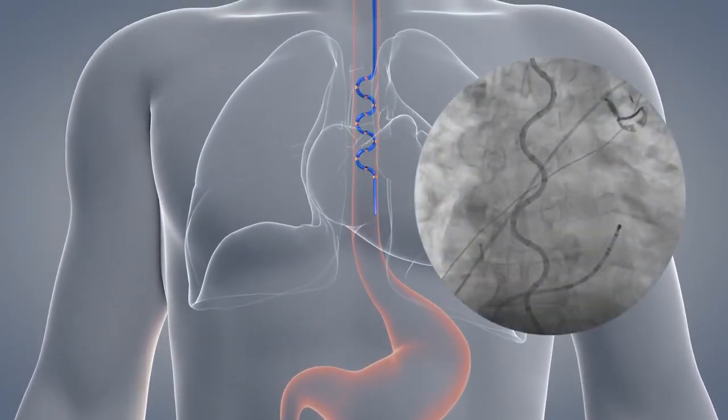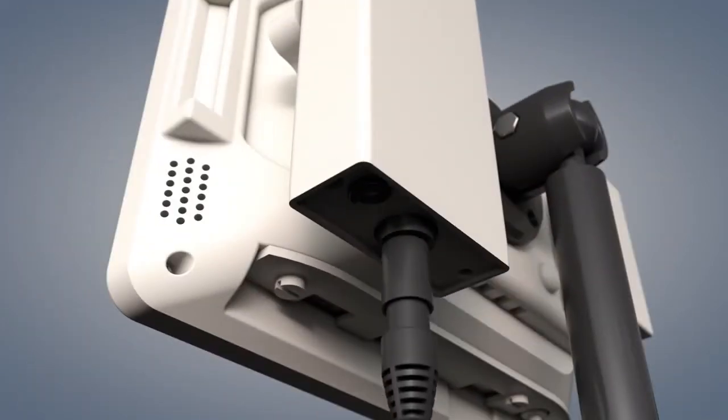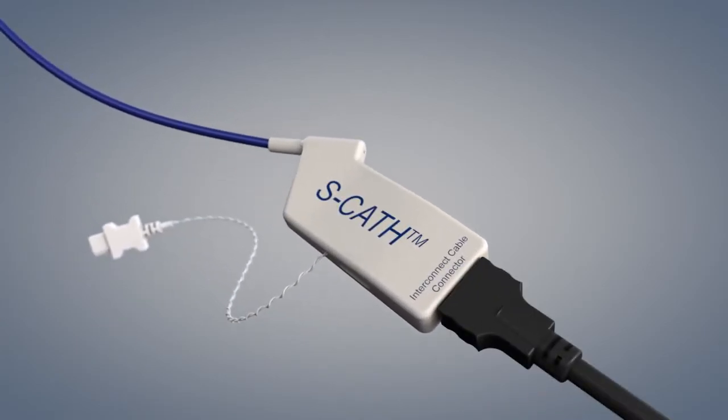Once the probe is properly positioned, connect the Circa interconnect cable to the Circa monitor, then connect the probe to the cable. Secure the cable to prevent movement of the probe. You may also connect the 400 series connector to your own core body temperature monitoring system.